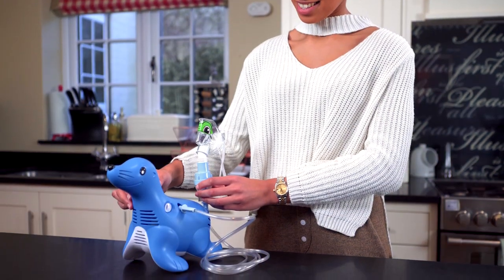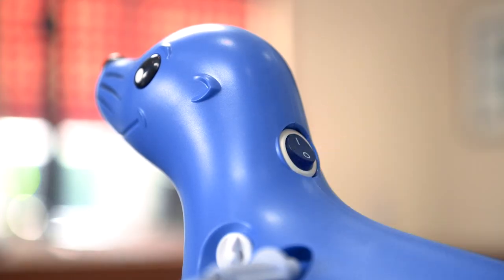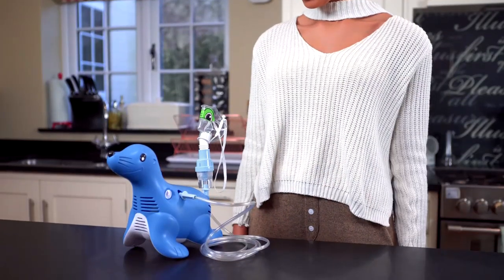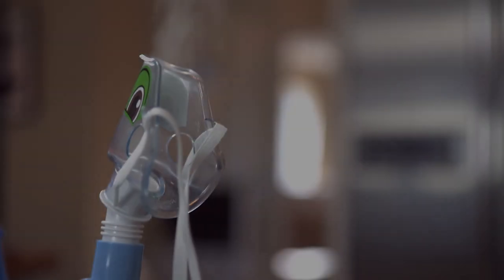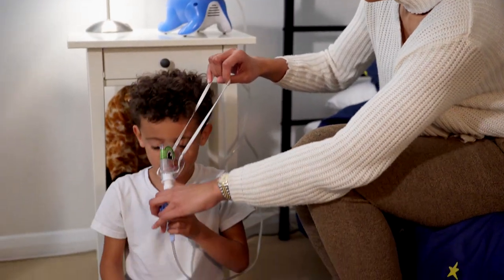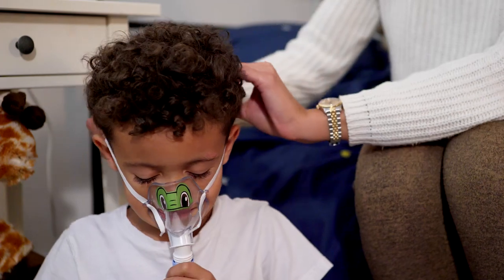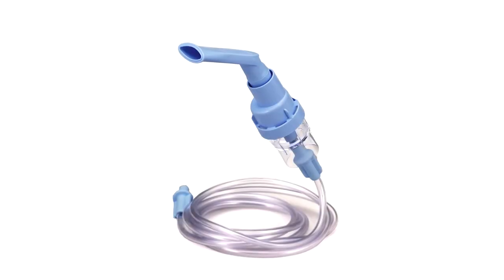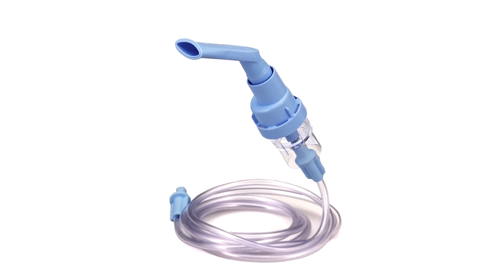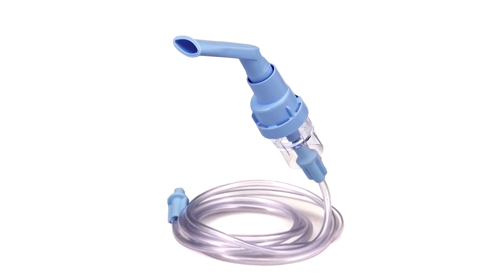To take the treatment, sit in an upright position and relax. Switch on the compressor. Make sure mist is visibly coming from the mouthpiece or mask. Place the mask in position over nose and mouth and breathe slowly in and out through your mouth. Or take the mouthpiece, if using, between your teeth, surround it with your lips, and breathe in and out slowly through your mouth.